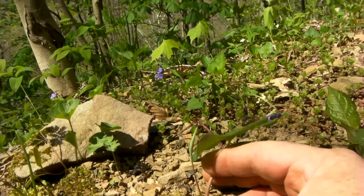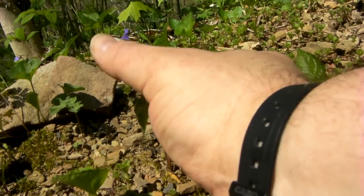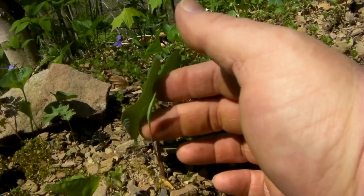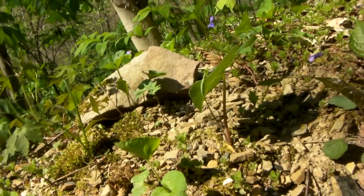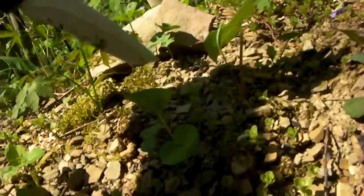This is one of the reasons I came up this mountain. Now, this is not a wild edible plant — as a matter of fact, this plant is toxic. This is pacoon, or bloodroot. I wanted to show you something; there are more of it on this mountain.